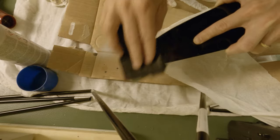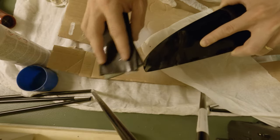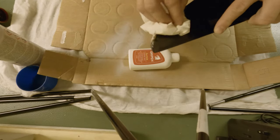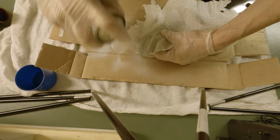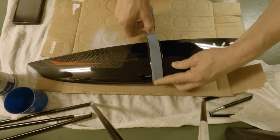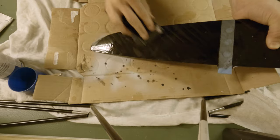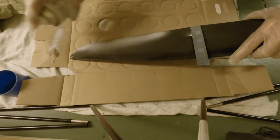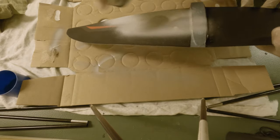You sand it down with sandpaper 1000. Then cleaning with acetone again. Now we clean the whole wing with acetone and spray the whole wing with the filler.